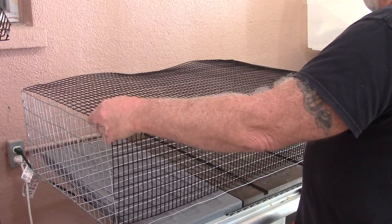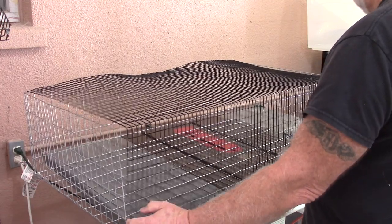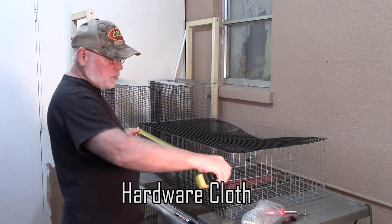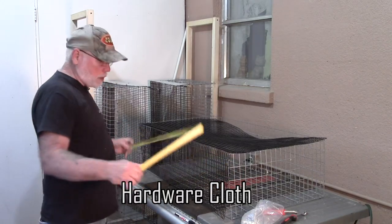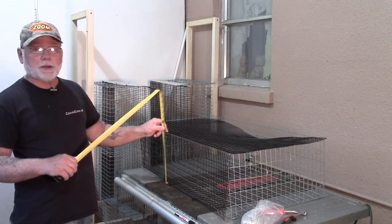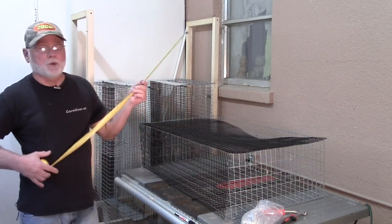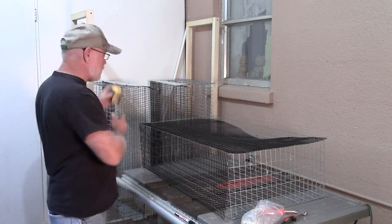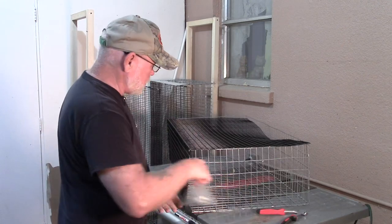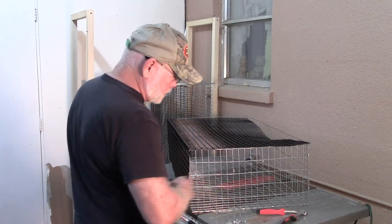For the bottom, we're using a half inch by one inch coated welded wire. It is also going to measure 36 inches wide and the back will be 10 inches. So at the 10 inch mark, you're going to make your bend and then your bottom piece will measure 20 inches. In the same fashion, we'll go ahead and using J-clips, mount that to our tops and sides.